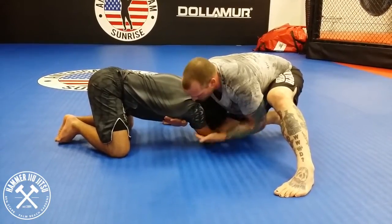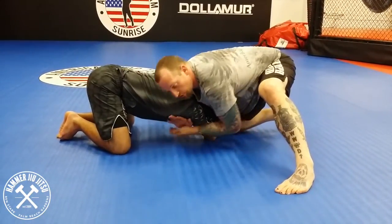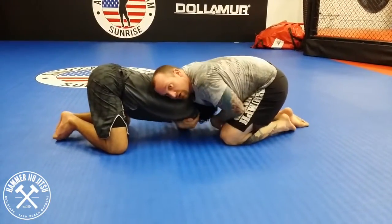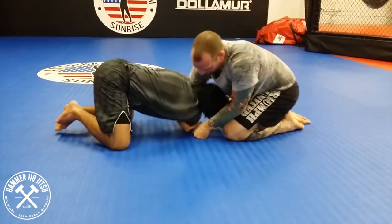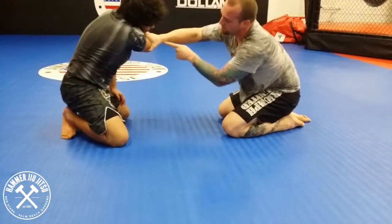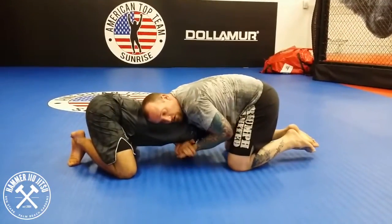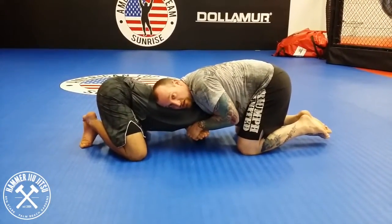I need this arm on his throat. So when I get here, I'm going to gable grip and shove it across and then re-grip on the tricep. If he postured up, you'd see his arm is underneath his chin. From here, I'll gable grip and then switch to a guillotine.